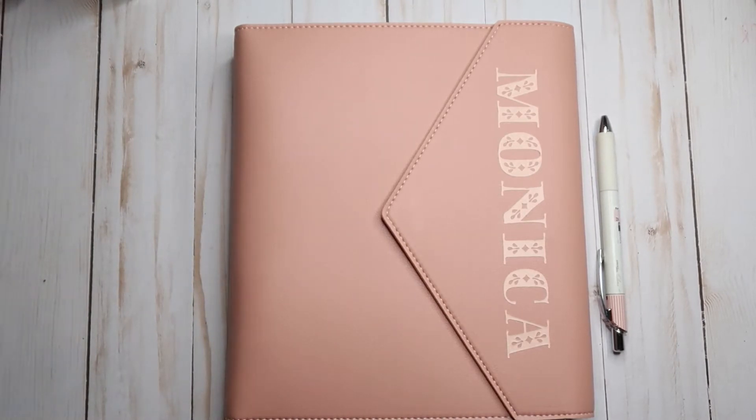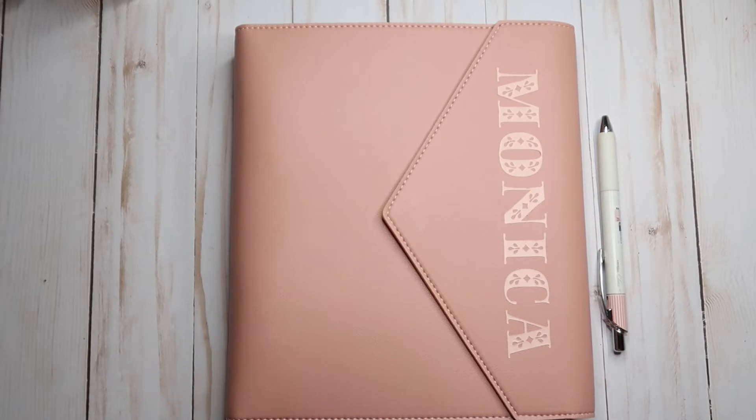I'm your girl if you want to know anything about the horizontal planner — how to set it up, how to use it.